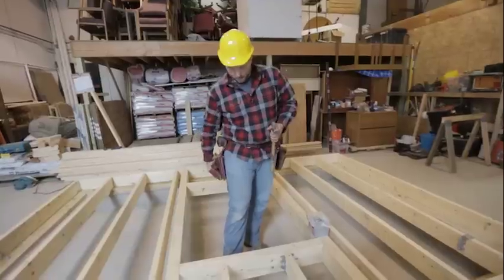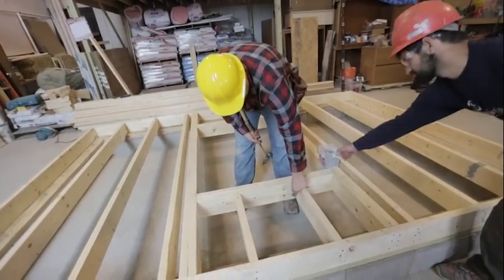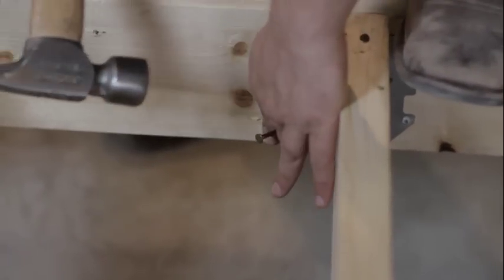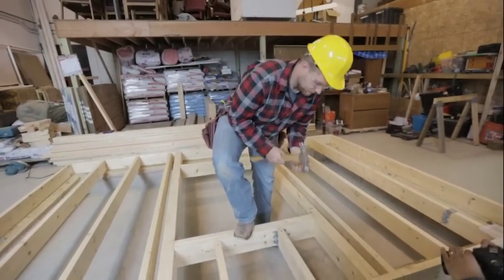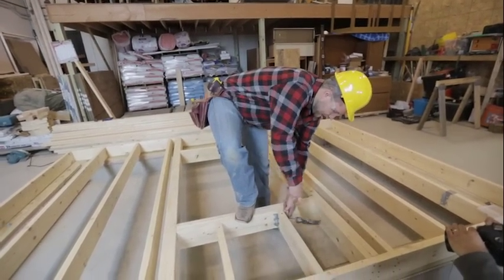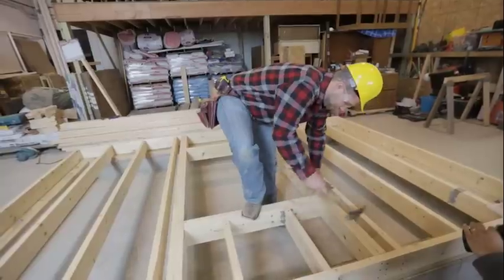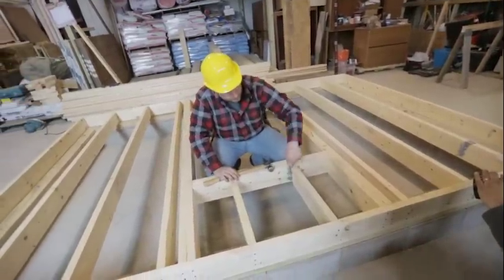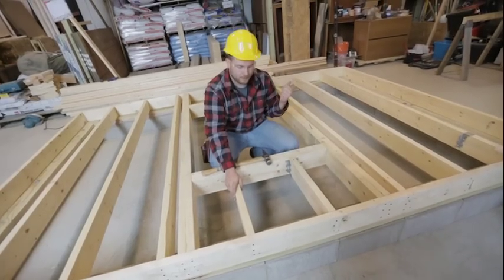Then we're going to finish this off using 16 pennies — they have a nice little guide here to start. Just put them in and it'll guide the nail, and you drive it home on both sides. So joist hanger nails in the plate, and then 16 pennies where you're going to toenail. We'll finish off the cripple joists on the other side.